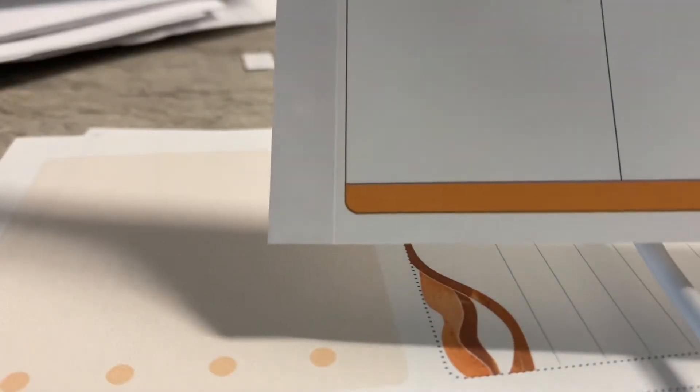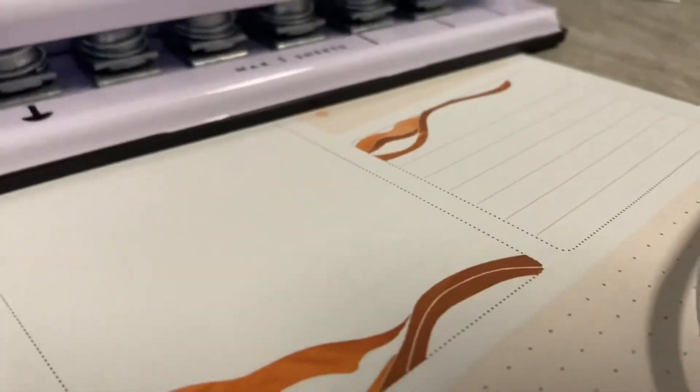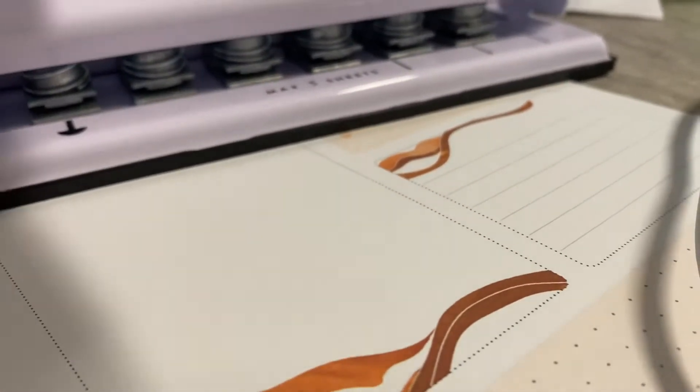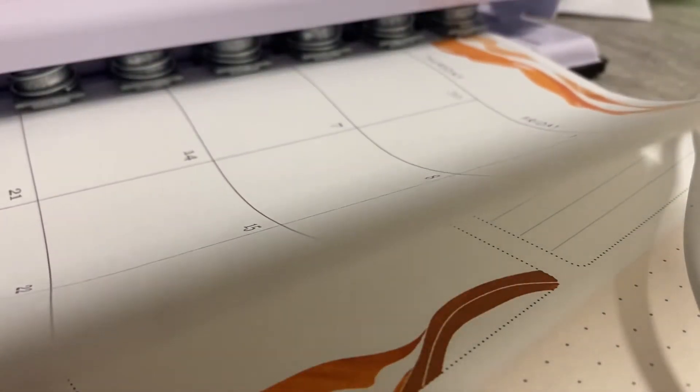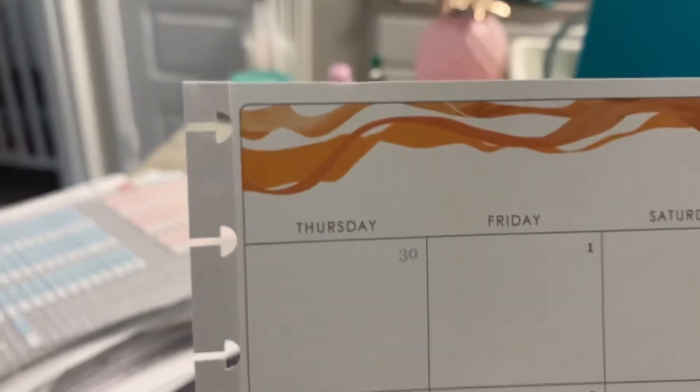And there you go. Then I take my Happy Planner punch. If y'all didn't know, EC's paper is a little smaller even though they both say seven by nine, so I just make sure to center it so that it's kind of even from top and bottom — I did a little shorter on the top. But yeah, that's how I am doing this process.